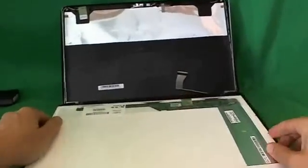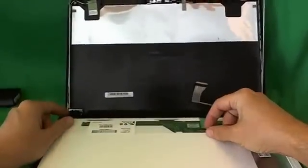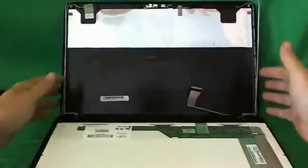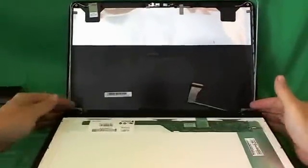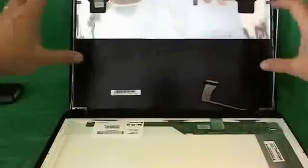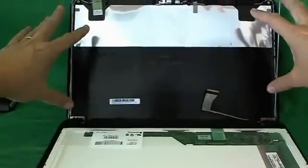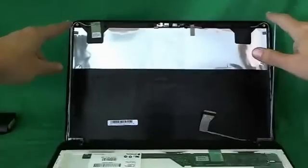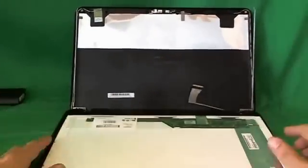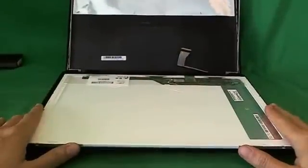Once you do get your new screen in, connect it as I showed you, mount it on the metal mounting brackets, and put the three screws in on each side. Very important — don't forget to tighten the screws at the bottom when you're done. Snap the screen bezel back on, put the two screws in at the top and two screws in at the bottom, put the screw covers in, and you should be finished.